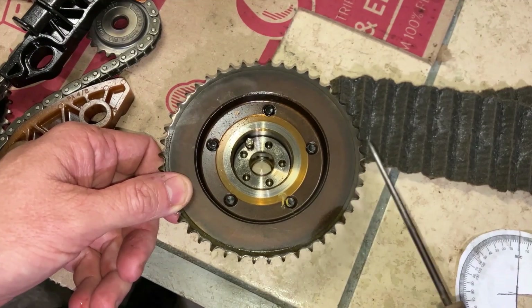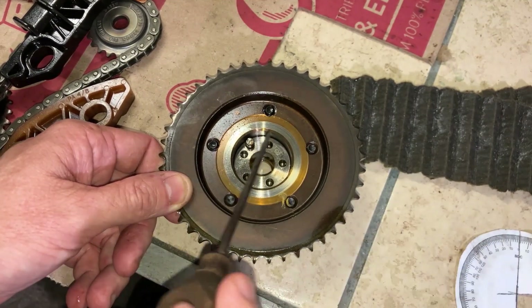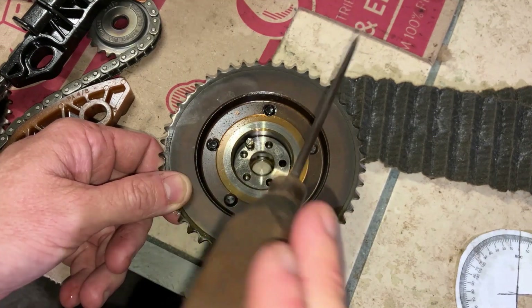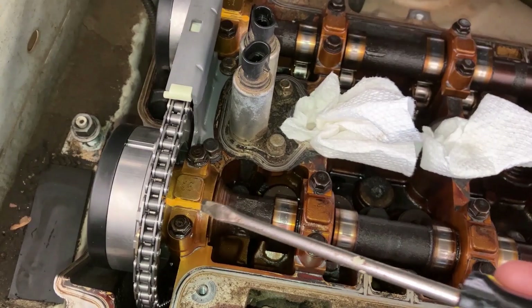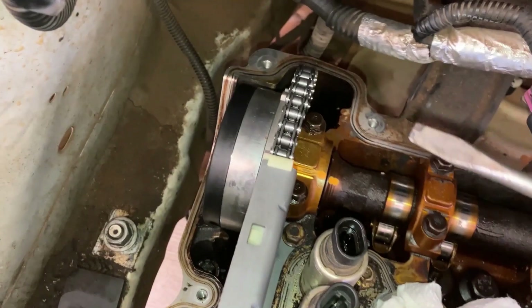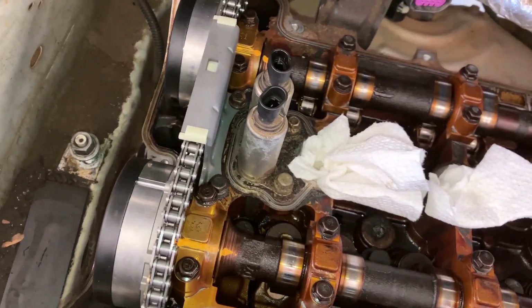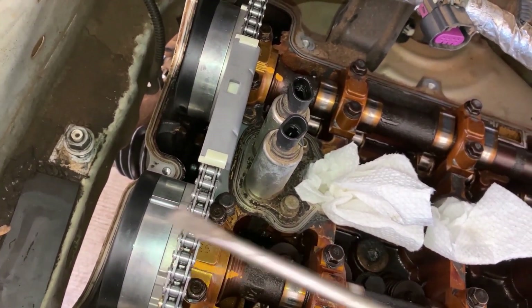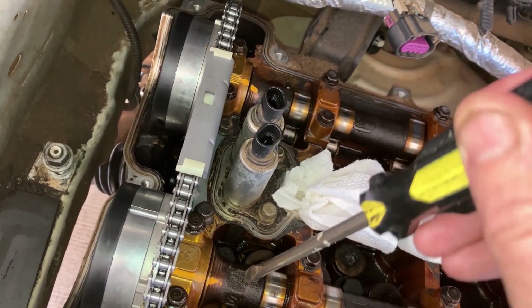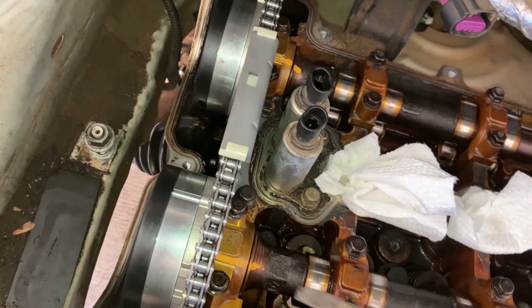These camshaft sprockets or phasers have a peg in them — they only go on the camshaft one way, in one spot. To make them easier to put on, you can mark the camshaft like this. I always take and put a mark here and here, and here and here. These are just reference marks, not timing marks. These help when you put the cam phasers on, because sometimes you have to rock these cams back and forth — this just gives you a reference point for where the cams were when you started.